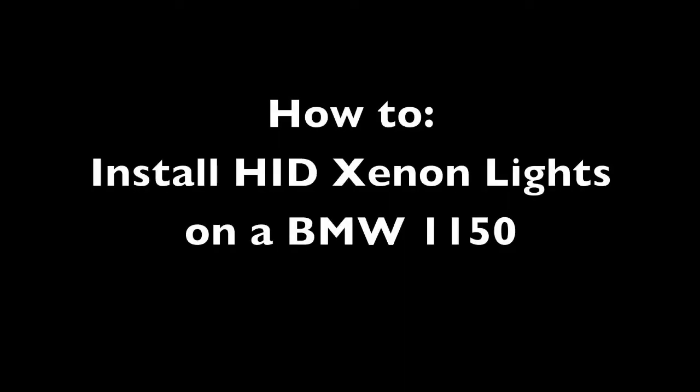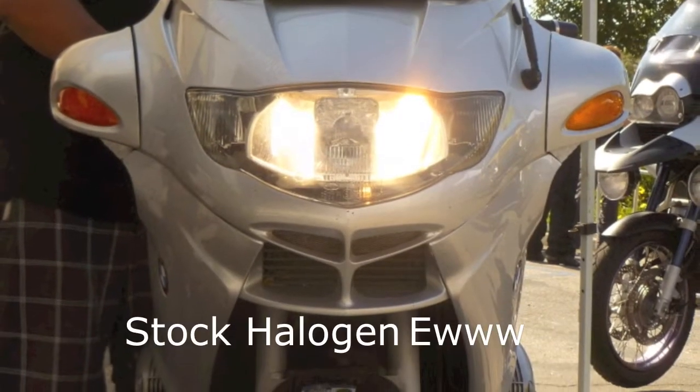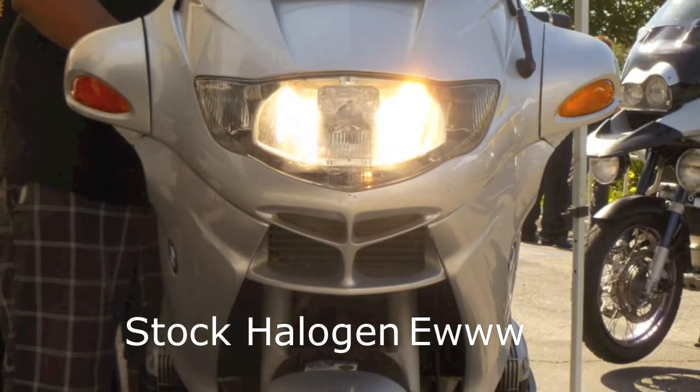Today we're going to show you how to install HID Xenon headlights on a BMW R1150RT. Here's the before — what the stock halogen headlights look like.